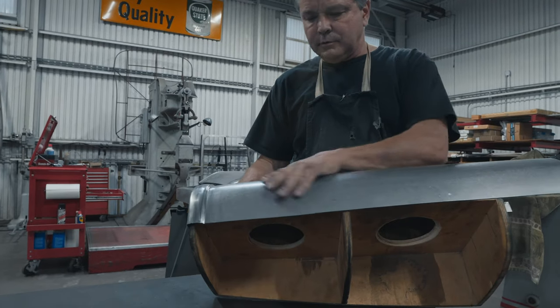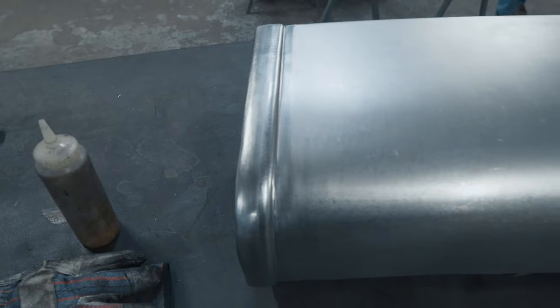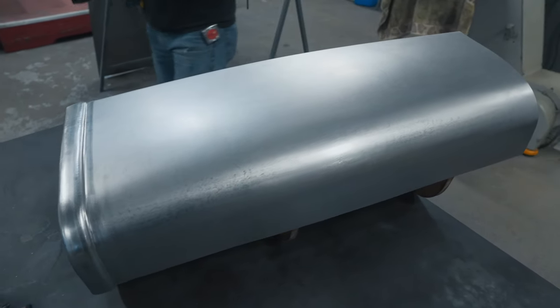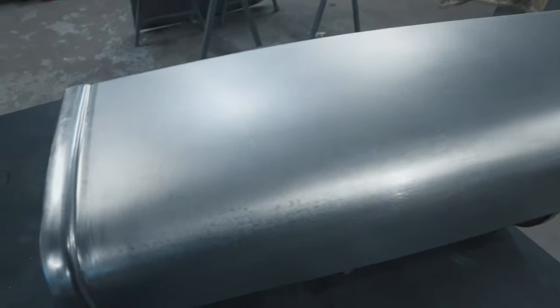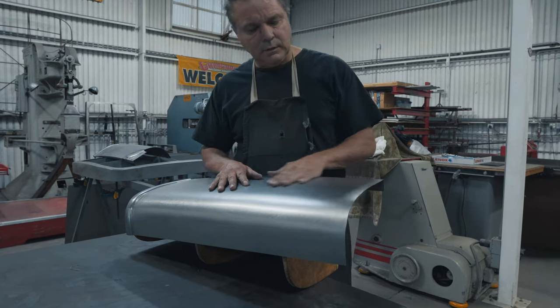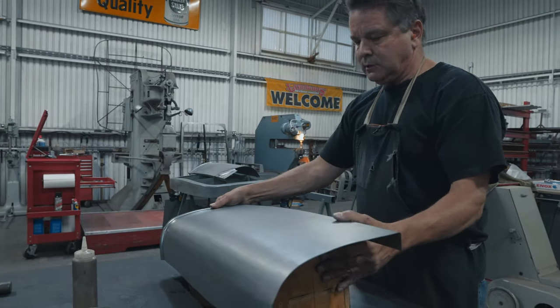We've got our other side — driver's side panel — shaped, so it's laying flat on the buck. We've got the right shape and everything, it's touching all the stations. So next thing we're going to do: put our half bead in, put our other pocket in, and put the bead tops on. Thank you very much, and we'll see you next time. Same bat time, same bat channel.